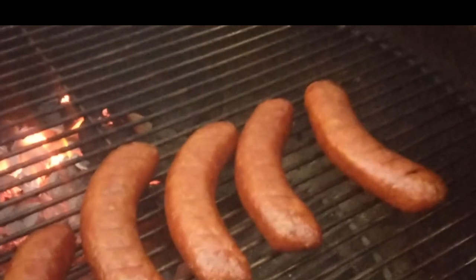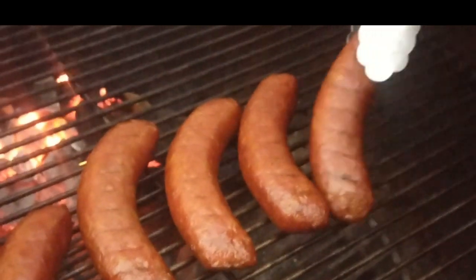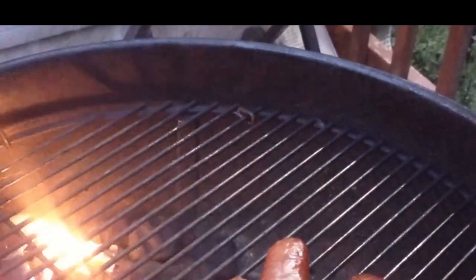The wiggle method — you get your brat and you go like that. See how it's not jiggling? There's no jiggle in the dangle. Just to show you, if I come in on the end here it won't hurt it too much — stick it in — 163 degrees, and we're looking for 160. Looks nice!